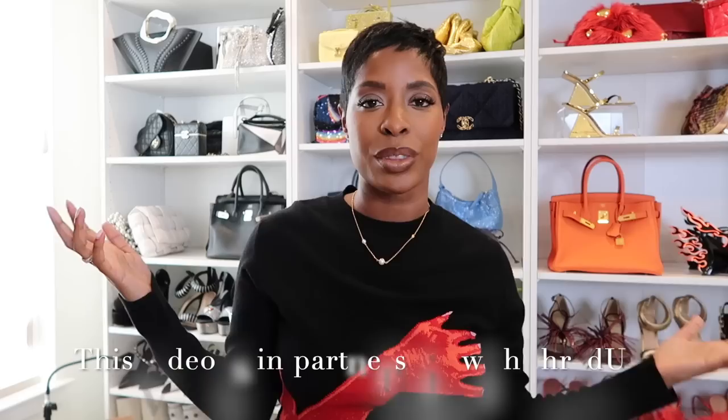Before we get into the closet organization, I do have a mini haul because I like to make room when I have new stuff. I have a stack of jeans right here that I don't even have room for, so we've got to purge. I have a few new pieces from ThredUP - this video is a partnership with ThredUP. You know I work with them all the time on a year-long basis.